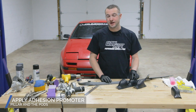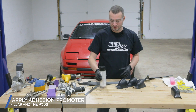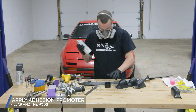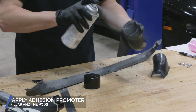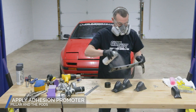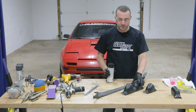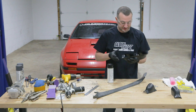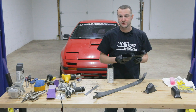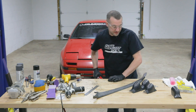Now that we have the surface prepped for our pillar and our pods, we're going to get some adhesion promoter so that our epoxy has a little help sticking to the plastic surface. I would recommend just a little respirator or some sort of dust mask when you're spraying any type of aerosol. When it comes to spraying the adhesion promoter, you don't want to put it on too wet or not enough — just a nice medium coat, because if you put too much on it could make your adhesives not stick. The next step will be getting our epoxy ready.